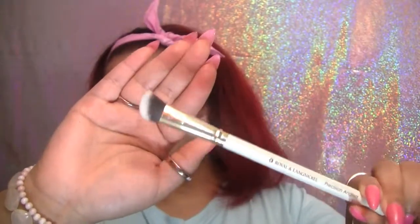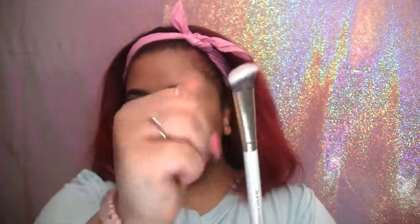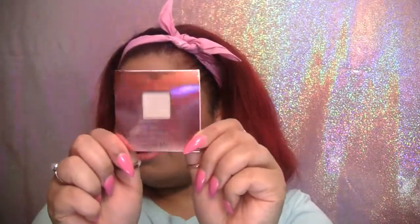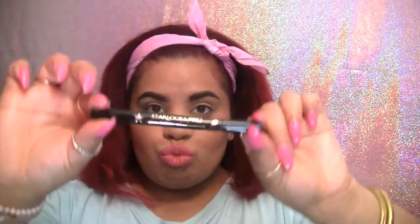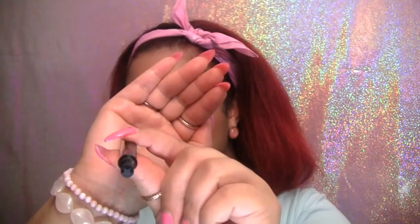Next item is this Royal and Lange Nicol Precision Angled Brush — already loving how fluffy it is. I also received this Pacifica Island Life Eyeshadow Palette, this Urban Decay Afterglow 8 Hour Powder Highlighter, and the last item is the Starlux Pro Luxe Pen which is pointed on one end and star shaped on the other.